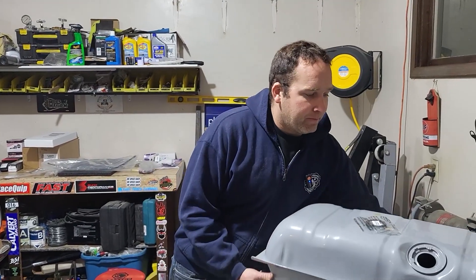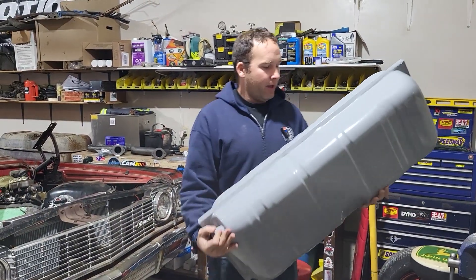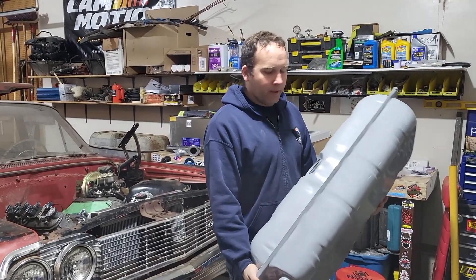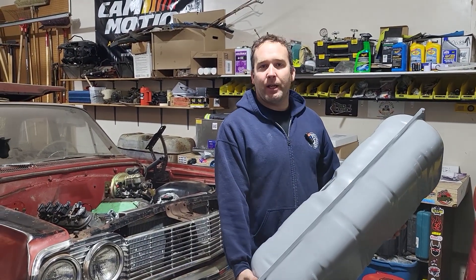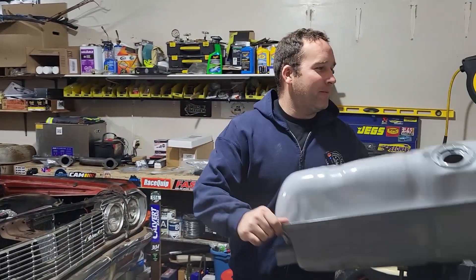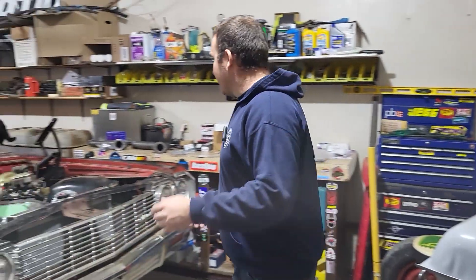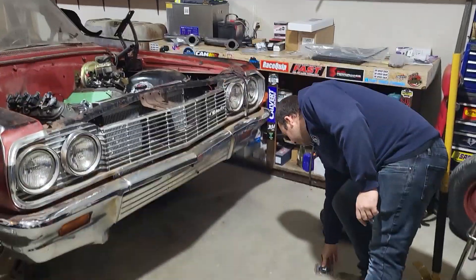The biggest thing — I managed to get a brand new fuel tank. I was just kind of browsing RockAuto and this was on there for a whopping 78 dollars, so I couldn't really turn that down. I probably couldn't have even cleaned the old one for that price, so that's a good deal.